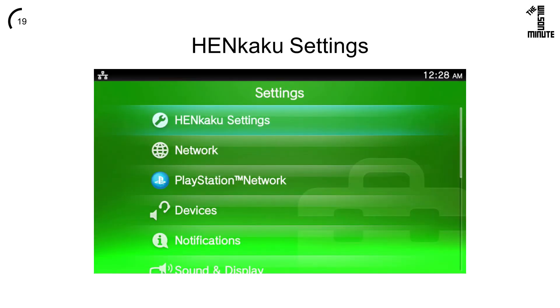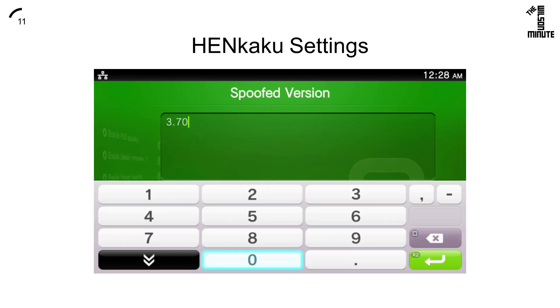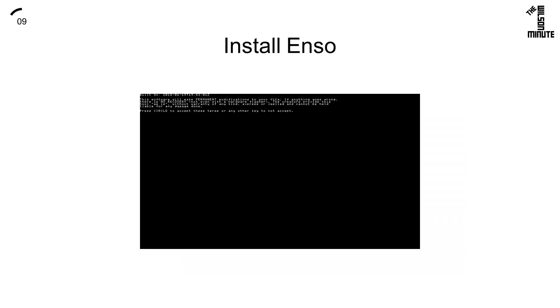Once molecular shell is installed, open your settings and you will see Henkaku settings. Open this and enable unsafe homebrew, make sure that enable version spoofing is on, and your spoofed version is the most recent firmware Sony has released.